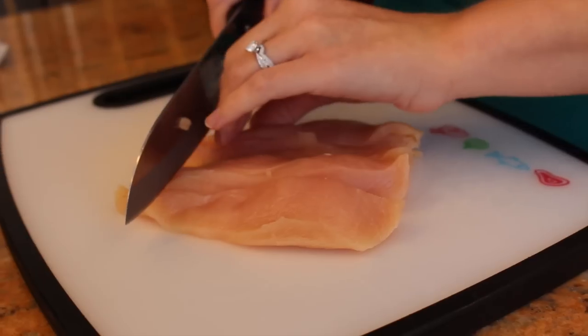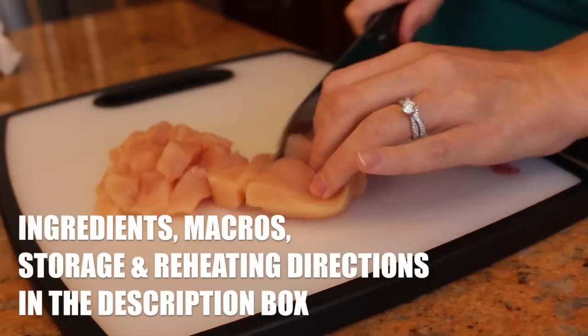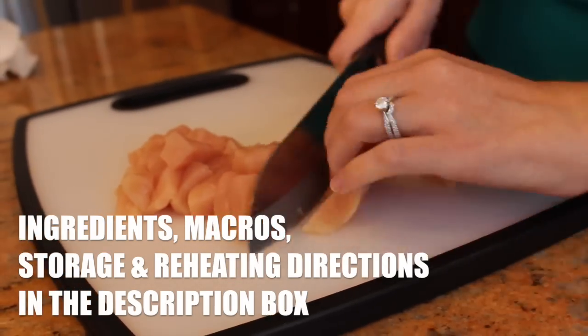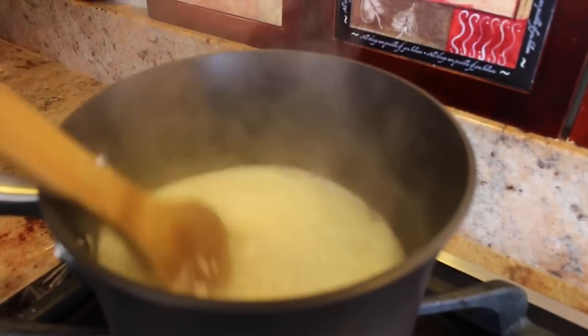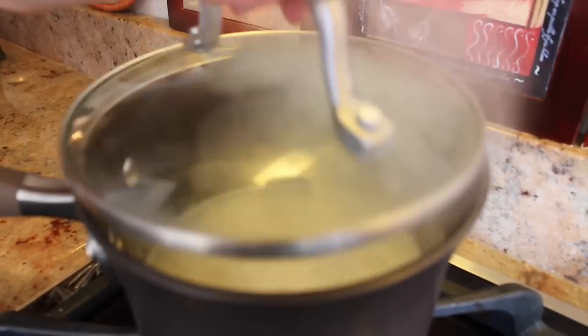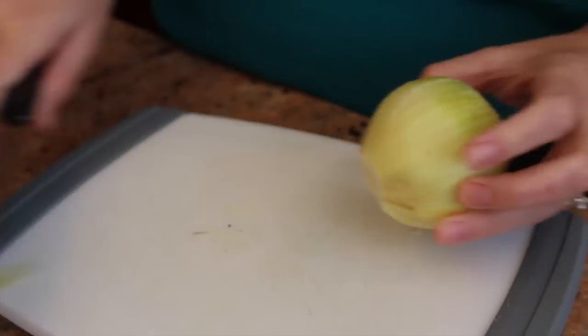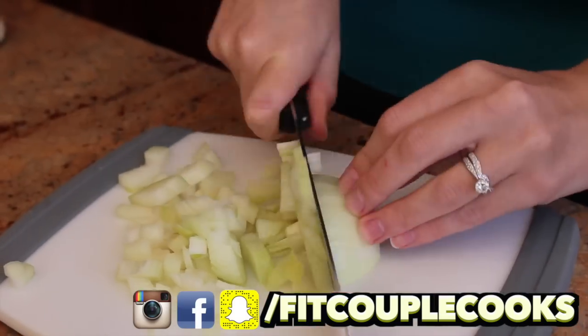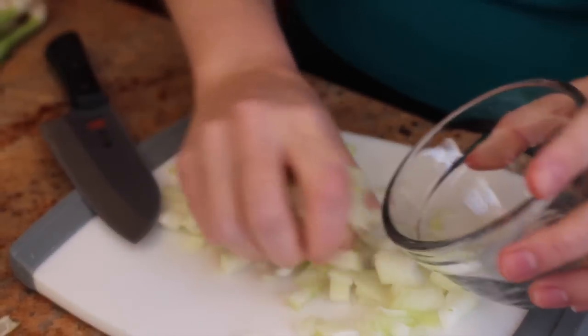Cut down the middle and then make small pieces. Once the water is boiling, turn the flame down low, stir, then cover with a lid. Cook until all the water has absorbed. Dice the onion. Put your onions in a bowl to the side.